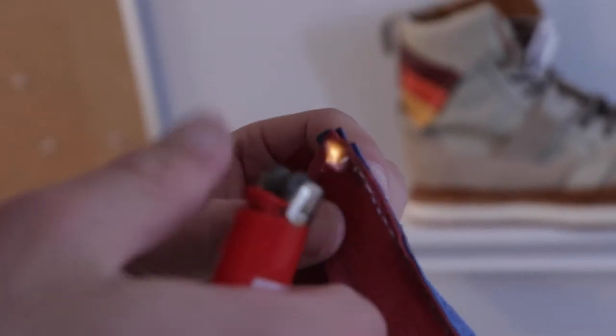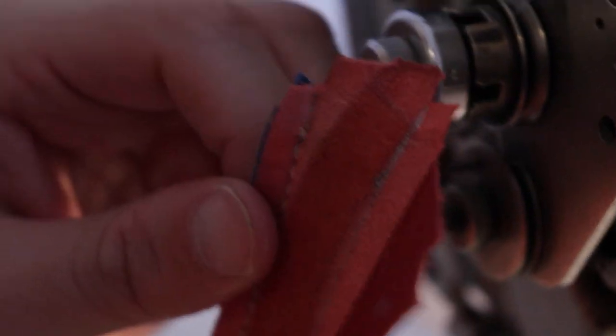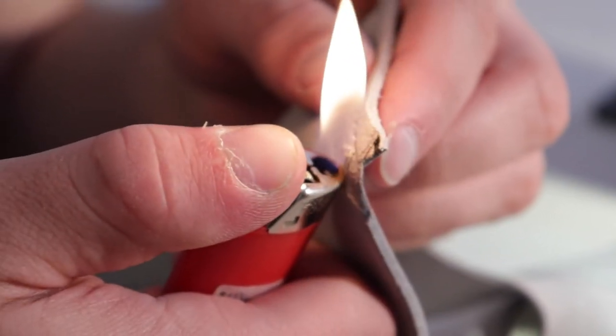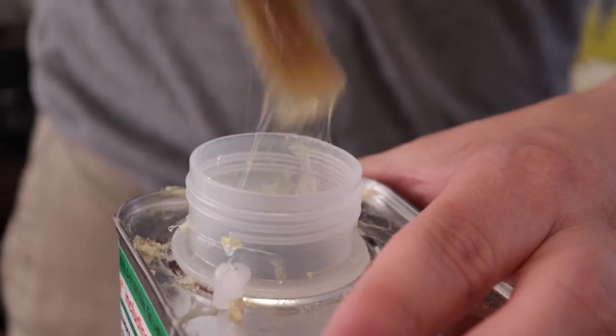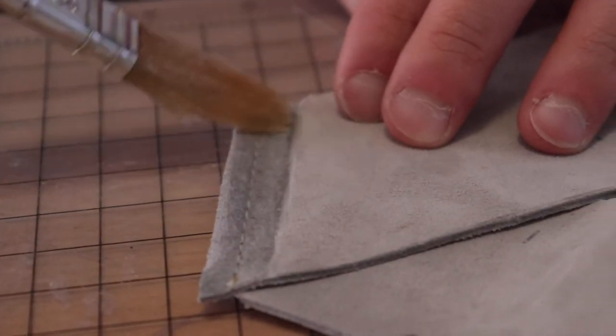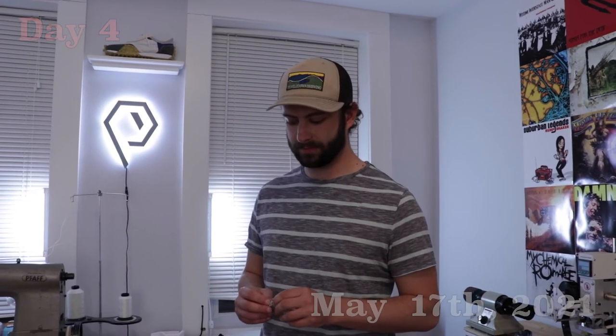Small shoemaking businesses pretty much just aren't a thing anymore. If you want to buy components you need to make like 300 pairs of shoes, and that's really difficult when you're looking for soles, because I'm very particular about what kind of soles I want to use. That's been one of the big things holding me back from releasing this line of shoes, but I think I've got some outlets I can look into to find what I'm looking for.